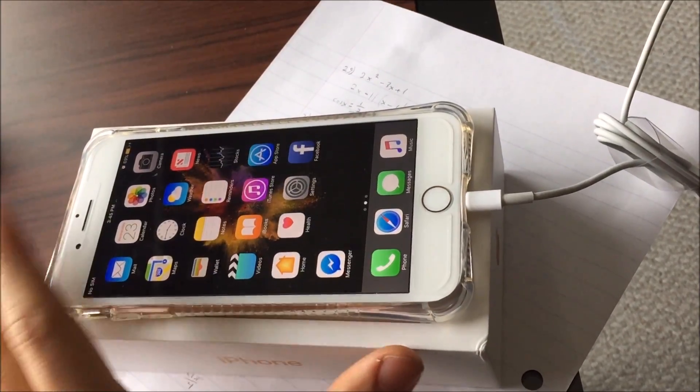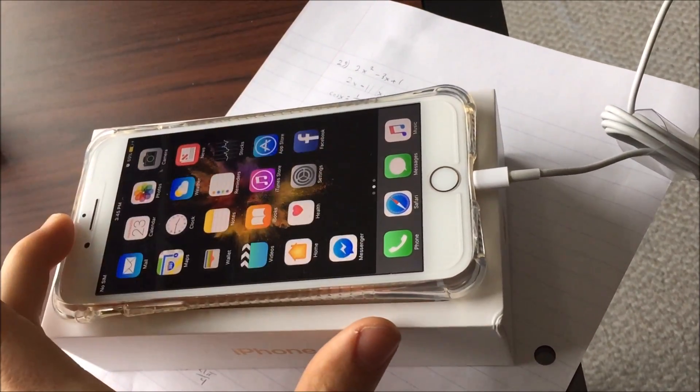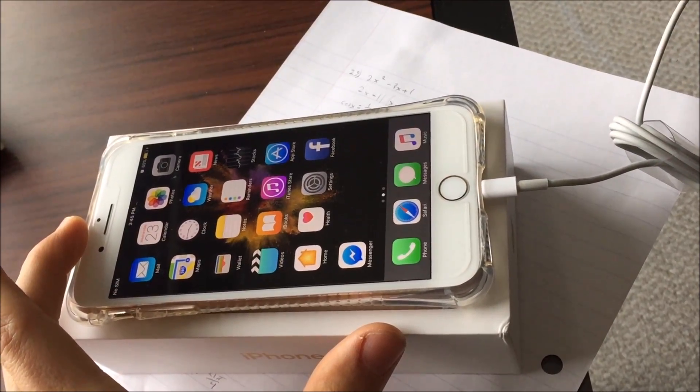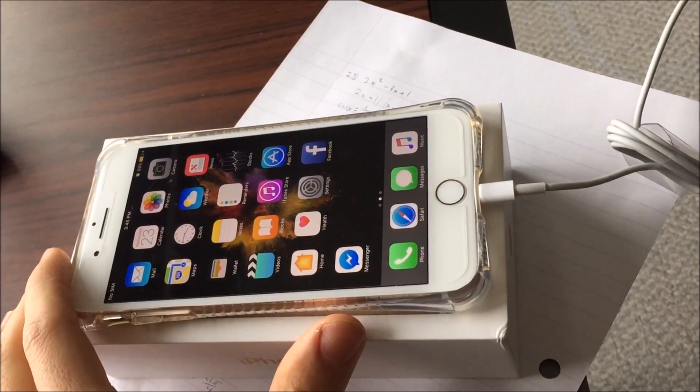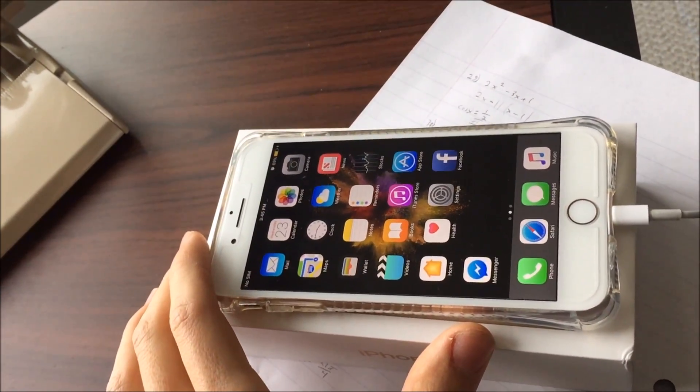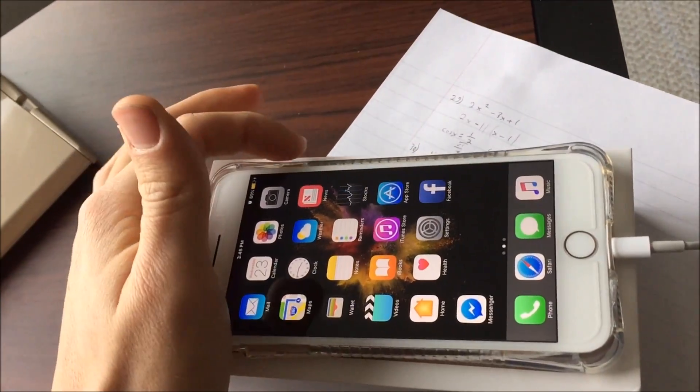It still has all the personal apps still on the device, so I'm going to have to remove everything. And using this method, we'll remove the account, but we'll also erase the device for you. So without further ado, let's get to the method.